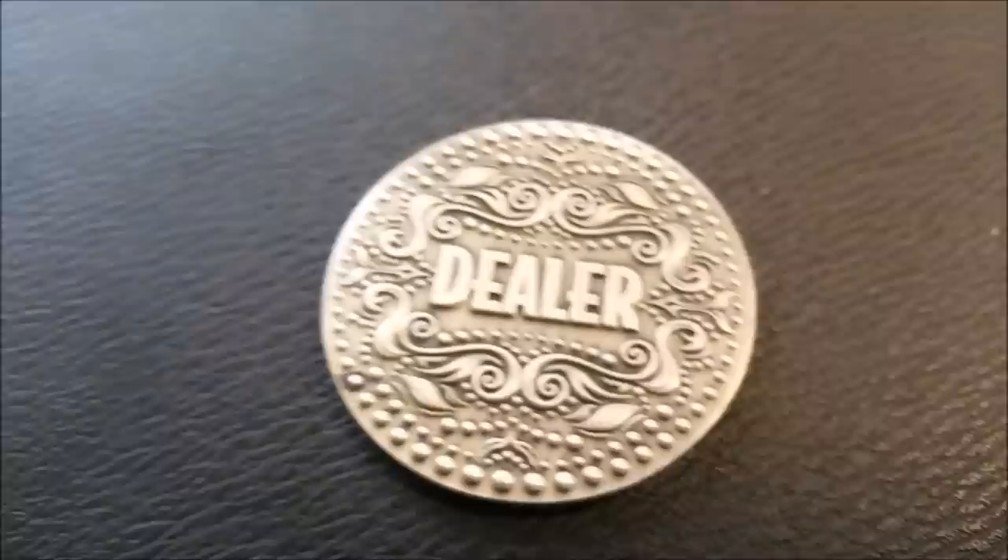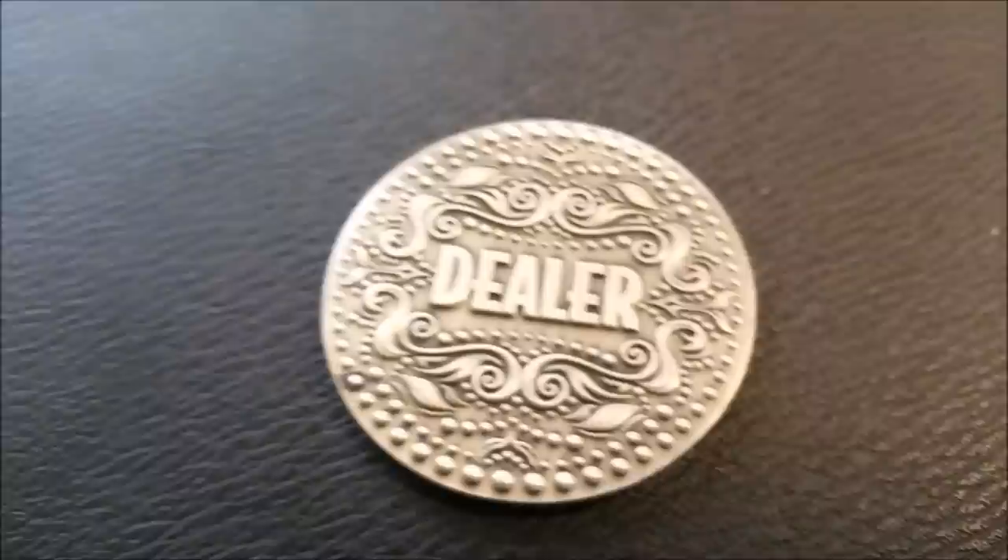That is pretty much it for this deck review. We recommend that you like this video so other people can find it faster, and subscribe to this channel to stay up to date on the latest in cards and card magic. If you'd like to follow me on social media, I'm at facebook.com/magicorthodoxy and twitter.com/magicorthodoxy. Thanks, bye.